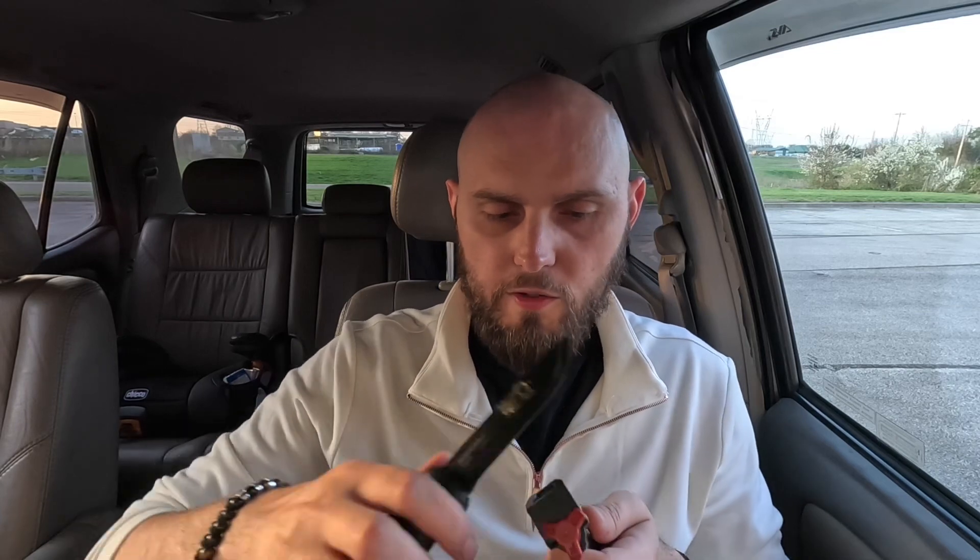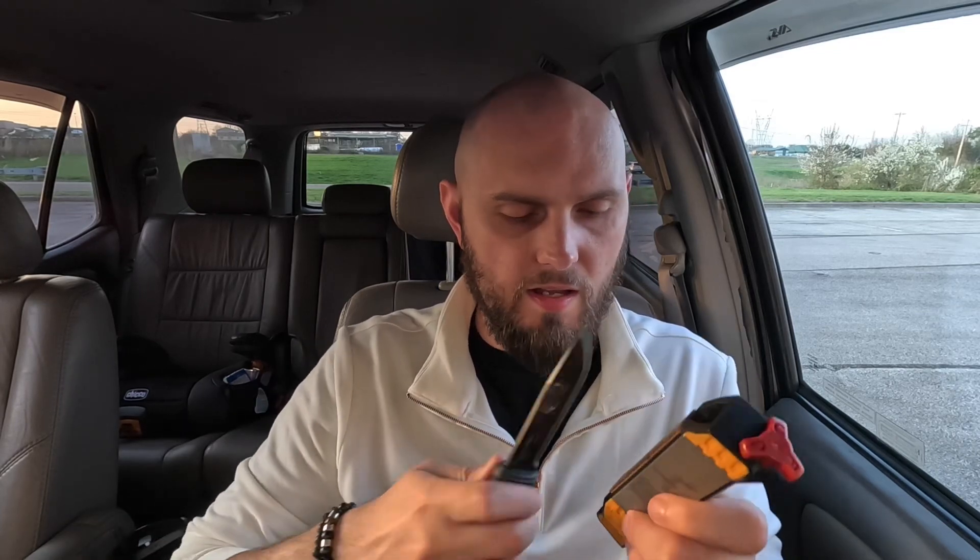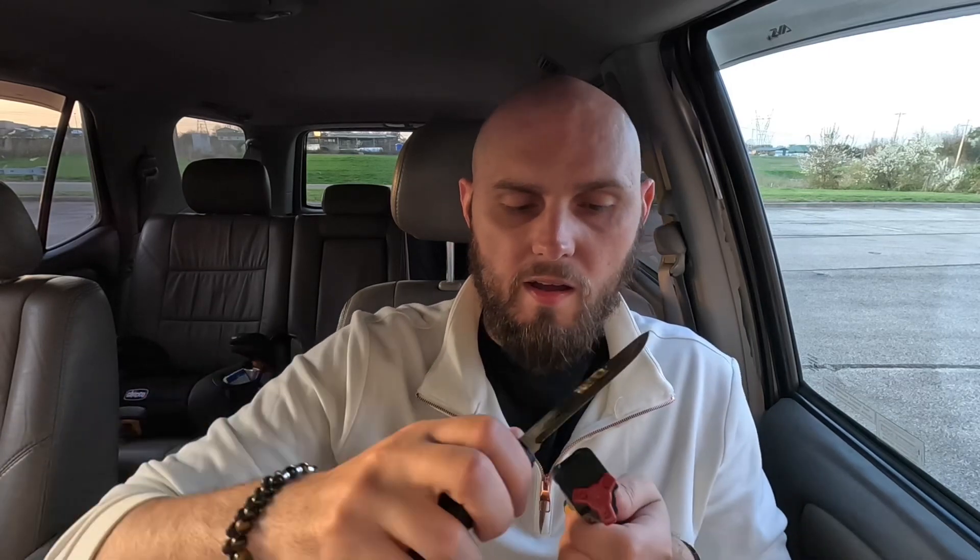This is made out of carbon steel. If you take the Dave Canterbury class, he really preaches on carbon steel blades. One of the reasons why he does that is so you can use the back of your knife, hit it, create sparks onto a piece of char cloth, and get that fire started like that.